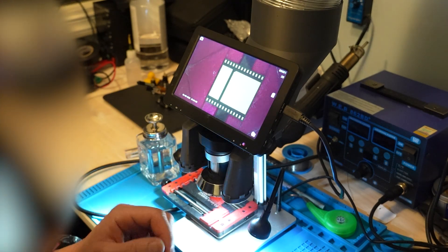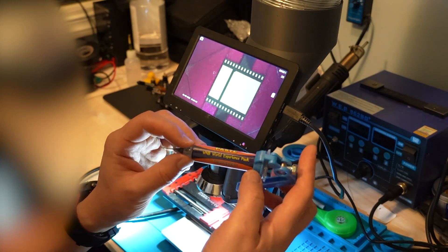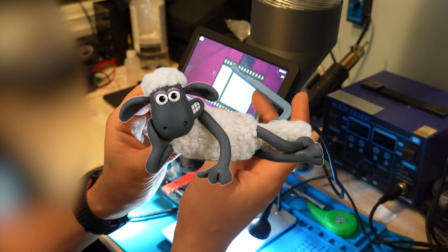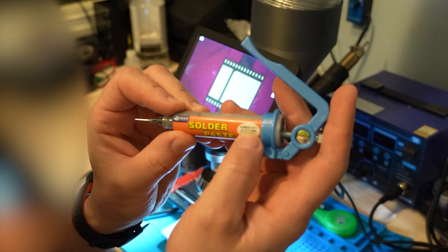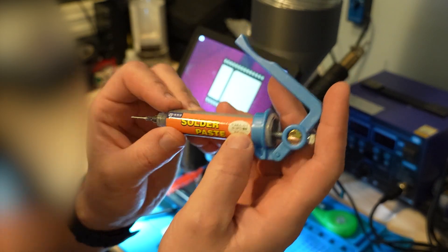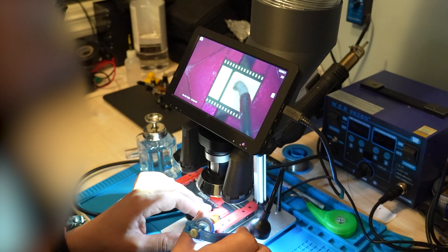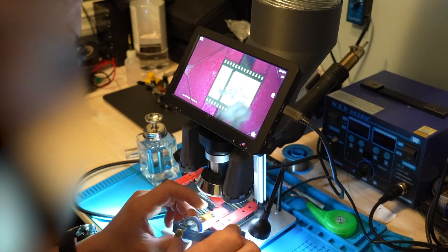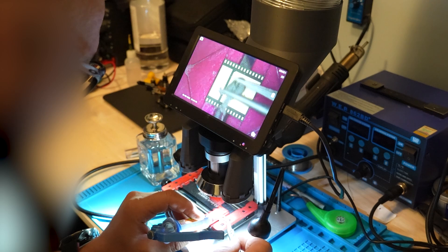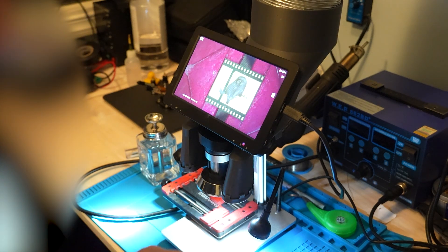Then I'm gonna get solder paste. It's a cheap solder paste from AliExpress with a 183-degree melting temperature — nothing special, just normal paste. Just take a little bit. I'm in a cool environment so it's not flowing really nicely.